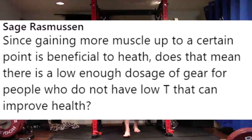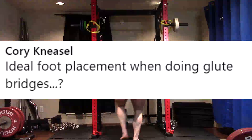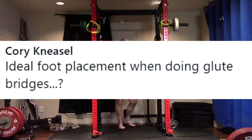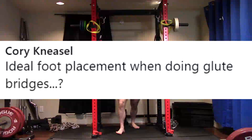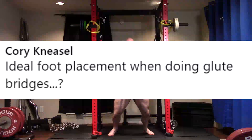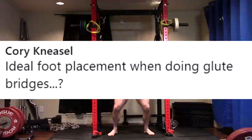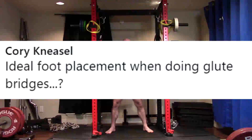Next question from my bro Corey: ideal foot placement when doing glute bridges. You probably should not be wider than shoulder width — going too wide puts a lot of stress on the hip joint. Keep it to a fairly close stance, shoulder width or closer. The bigger important factor is how close you get your heels to your glutes. The closer you can keep your heels to your glutes, the better.